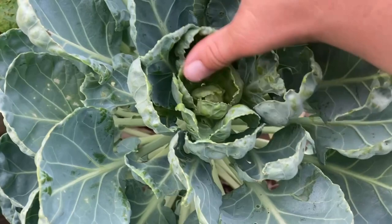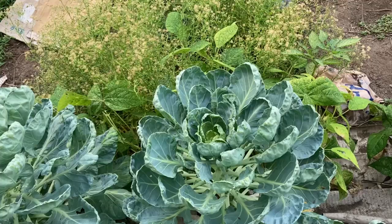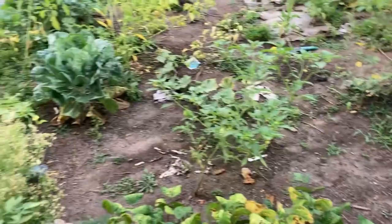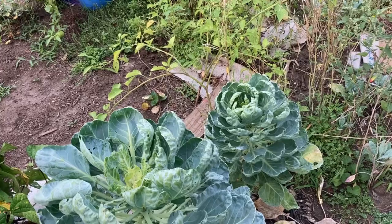We're going to do this with all of the brussels sprouts — did I say cabbage? They're brussels sprouts. Anyway, we're going to check them, see what we find, and I'll show you in the end. All done, and I found about 10 little cabbage wormies. Also, be watching to see if you spot any white moths flying around, because these white moths lay the eggs that become cabbage worms.